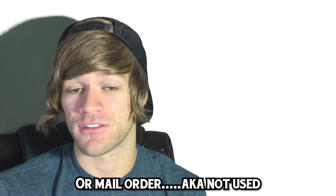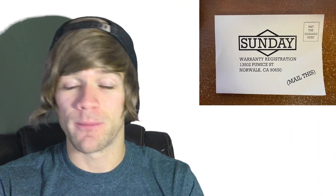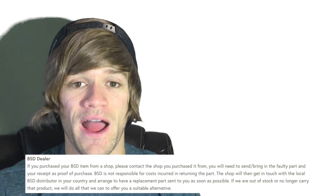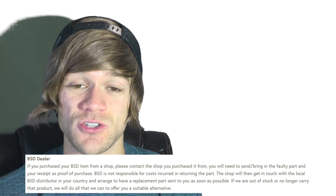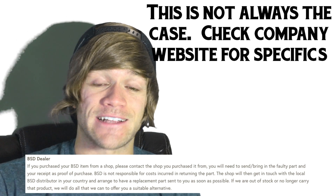Also, a lot of companies require you to register your product either on their site or with the warranty card that comes with the frame. Make sure when you're buying a new frame, you look into this, because some of them require registration within 14 days or you're out of luck. If you're buying from a US company and you're outside of the US, or vice versa, in most cases you need to work directly with the place that you bought the frame or reach out to the company directly for next steps.